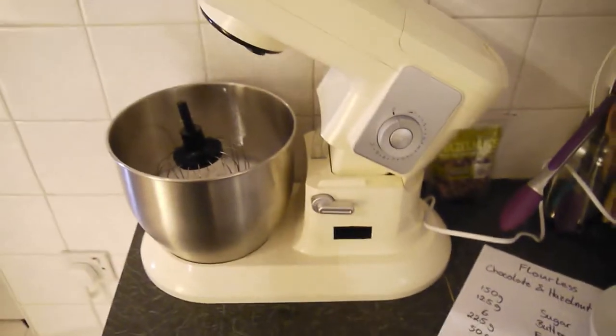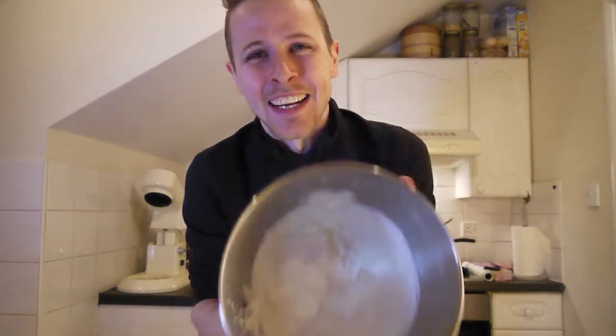That was about 5–10 minutes. Egg white is done. One good trick to know when your egg white is done is if you take the bowl and you put it just over you — oh my god — then you know it's done.